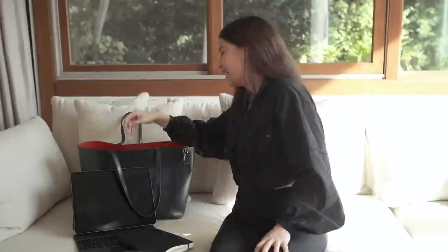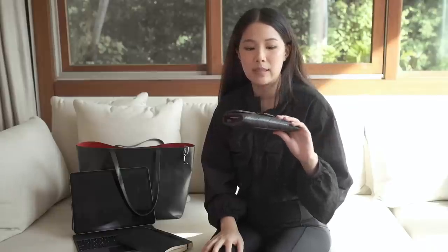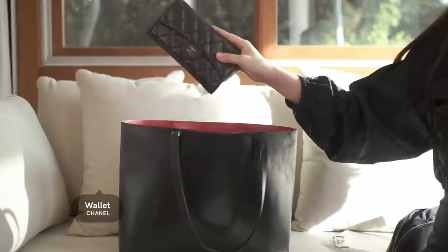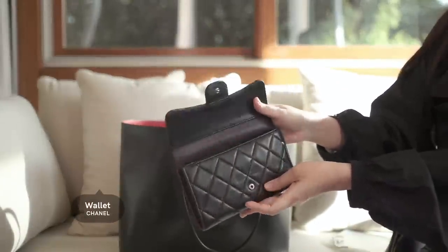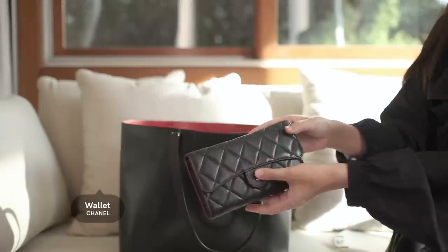My wallet has changed only because I spilled some oil on the other one and it took some time to dry, so I just used my mom's. This is a Chanel wallet — I put my cards in here. I have my cash but I rarely hold any cash at this point because I use apps now to send money. It's just a lot easier and I think a lot of people should transition to that.